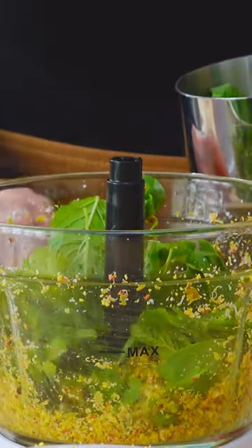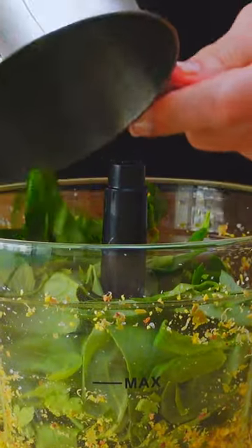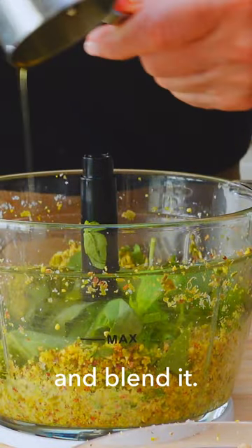Add all the herbs, the lemon juice, one quarter cup of extra virgin olive oil, and blend it.